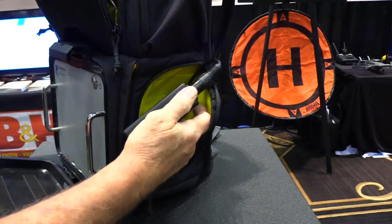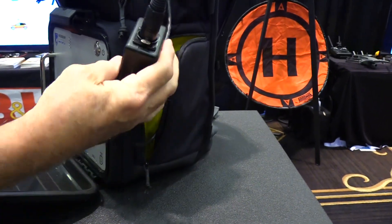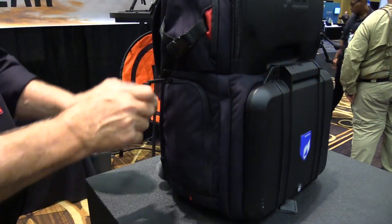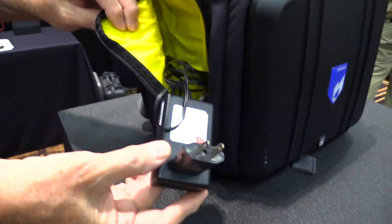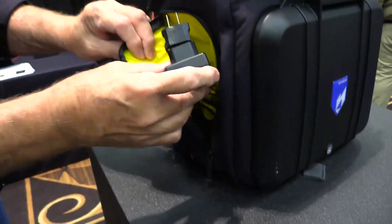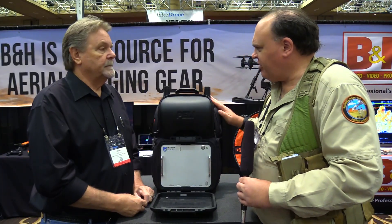Does it have an internal battery so it can run on its own? Glad you asked — yes, it carries two batteries. The primary battery runs for about six hours and can be hot-swapped. The other battery is in a side case here, and when the indicator shows you're getting low, you just hot-swap those batteries and you get an uninterrupted stream.